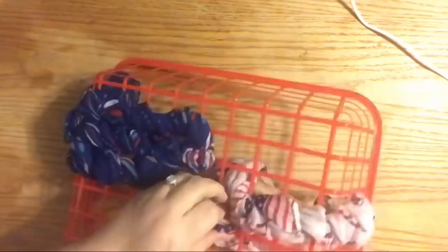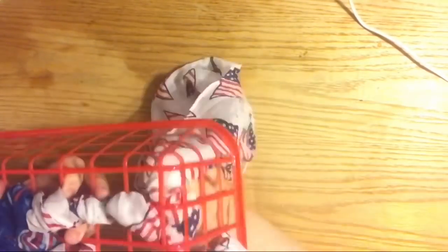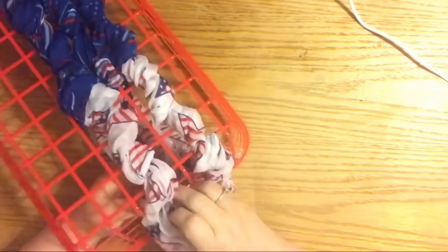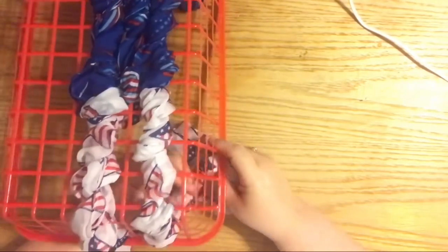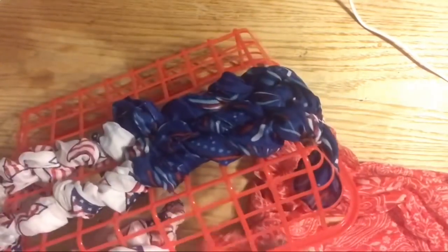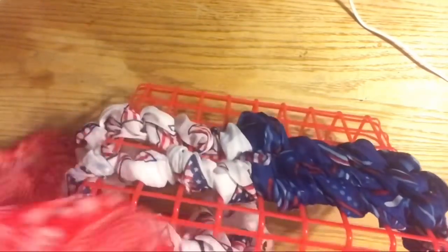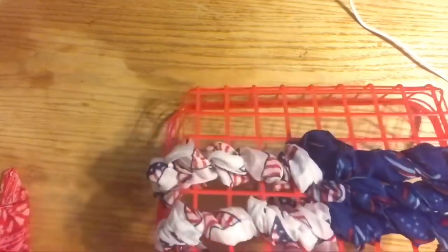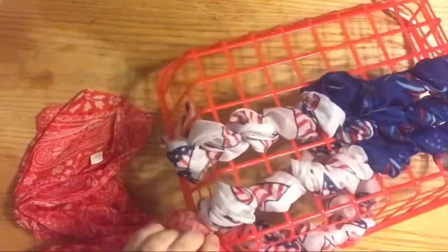If you follow my channel and watch my shop-with-me videos — I thought I had bought two blue scarves originally and only found one red one. Not until I started the project did I realize I only had one blue scarf. You actually need two blue scarves, two white scarves, and three red ones — that's what you need altogether. I'll put that in the description box. Now we're doing the white stripe, following the flag pattern: red, white, and so on.